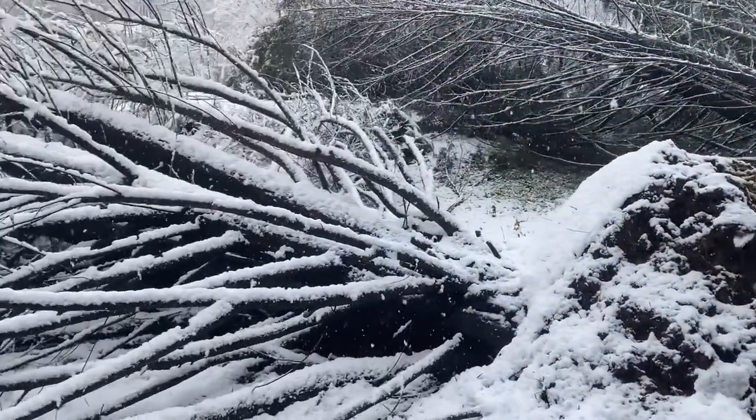Today we've got the fourth and final tree that we're going to book here. As you remember, these are the cedar trees that fell during the last snowstorm.